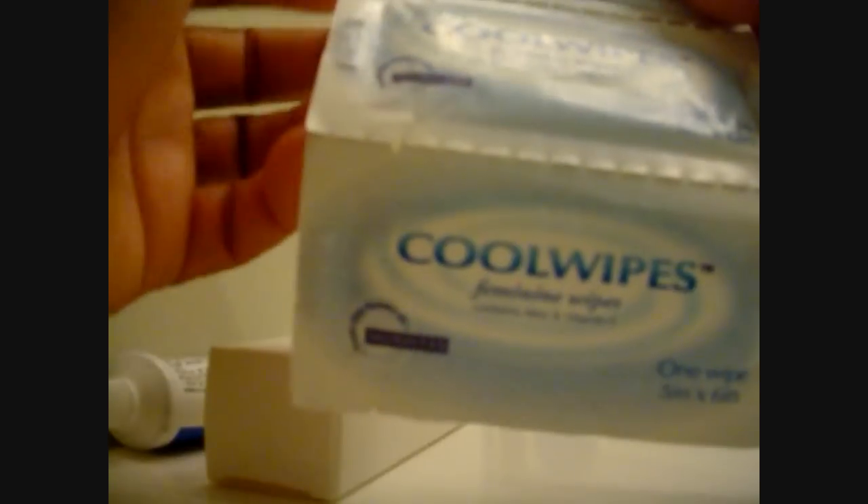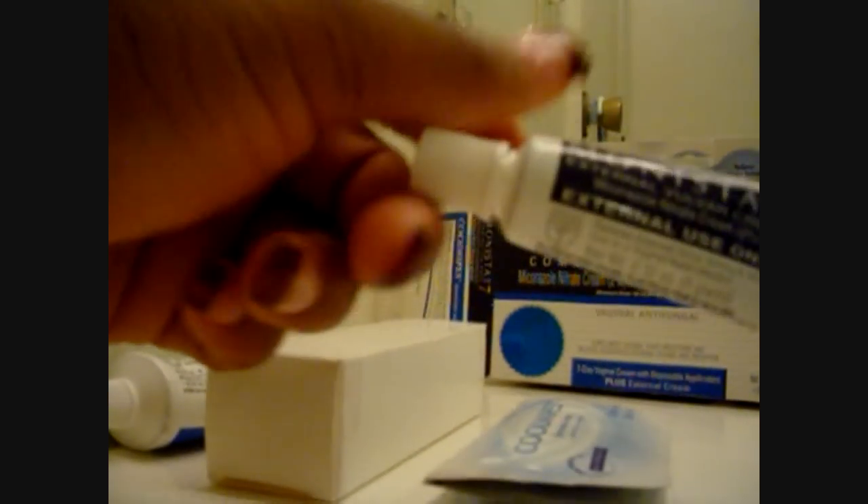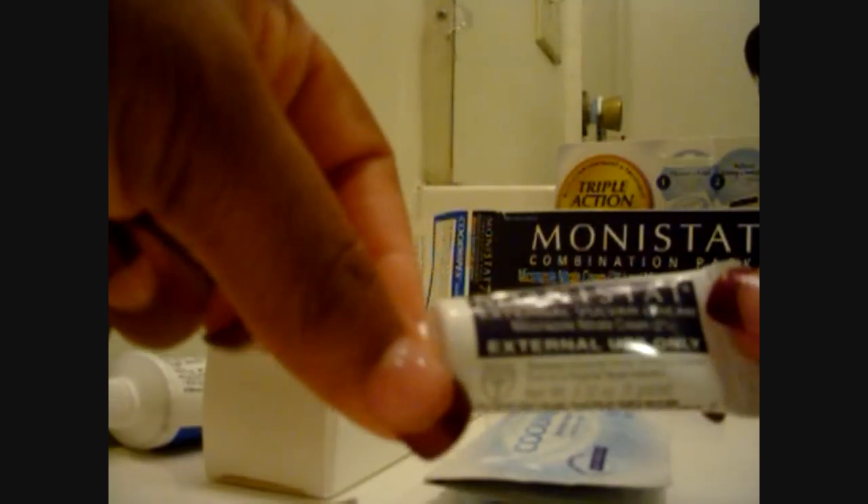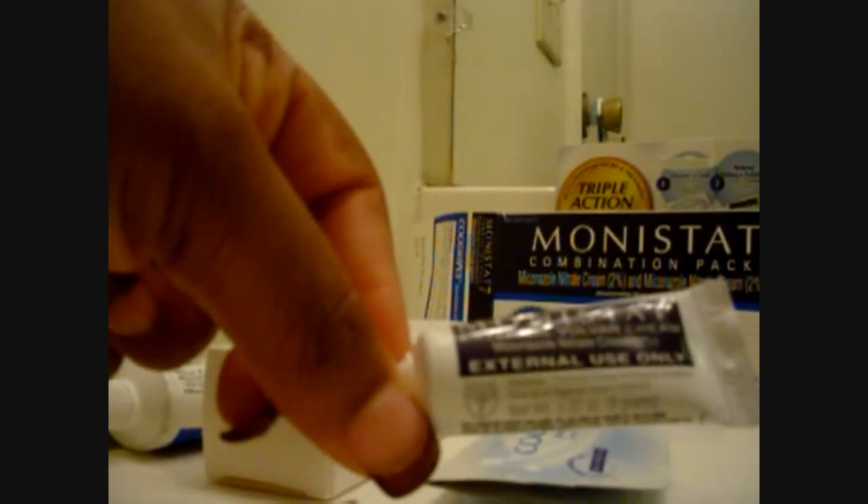These actually came with about 8 wipes and I used none of them. They give you wipes so you don't have to use toilet paper. Also, they give you the external cream — the Monistat external vulvar cream. This cream is really good. I rarely used any of this because my infection wasn't bad. This is not an internal cream — it's external use only. It goes around the top part of the vulva and is basically used for the itching and irritation from the yeast infection. I've only used it maybe once.